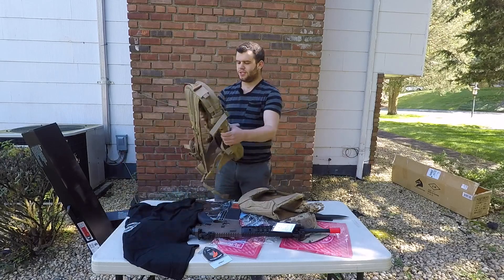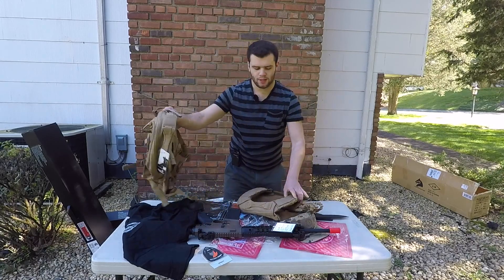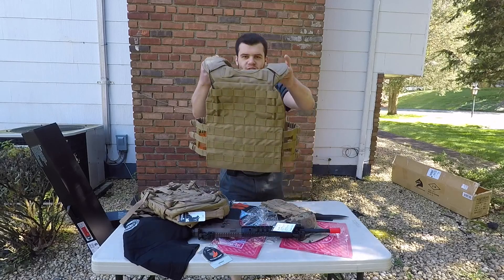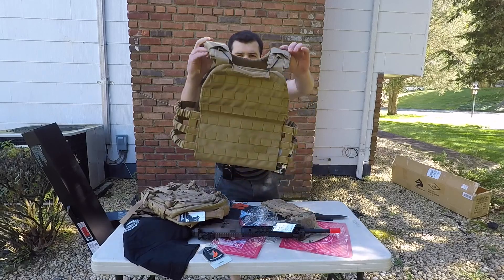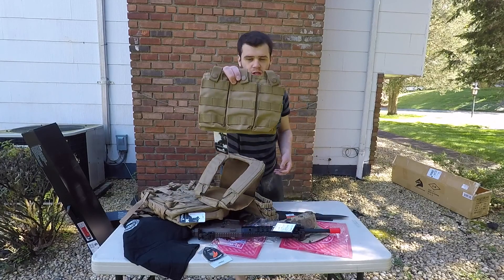We've got this awesome backpack — there will be a review on that, so stay tuned. It looks freaking awesome. Plate carrier, looking awesome as well. Very lightweight — I can tell that already. And we've got this triple M4 mag pouch setup.